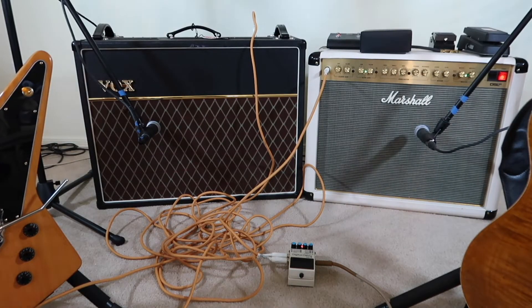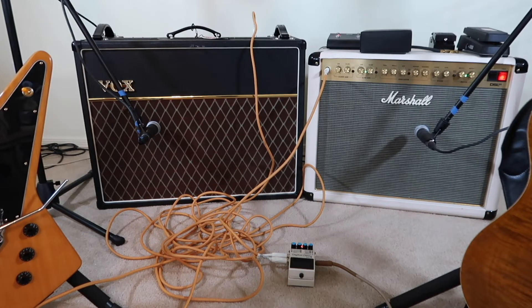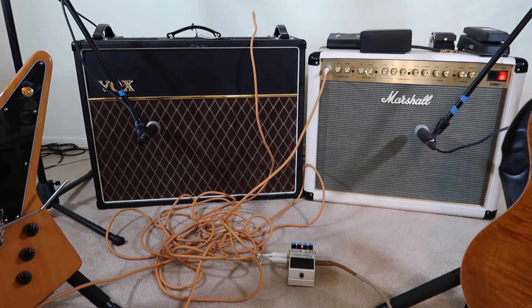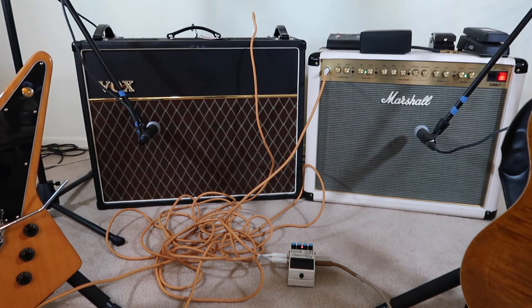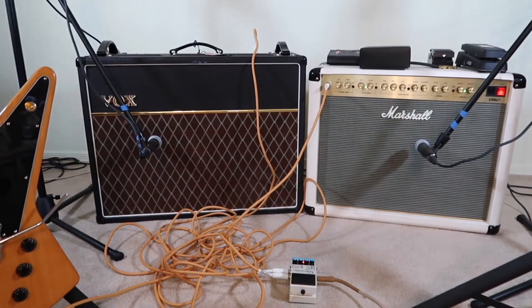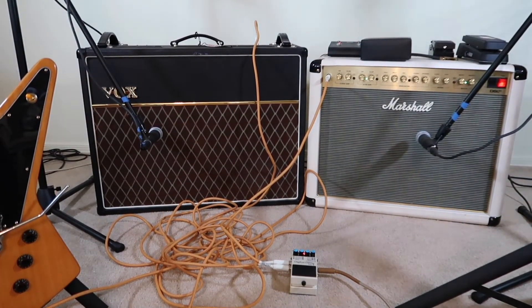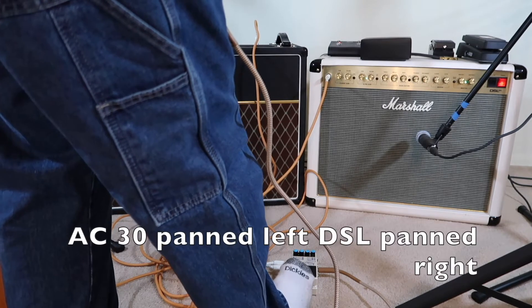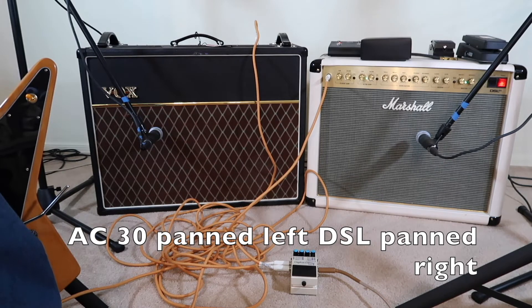We have the Boss running into my left side — the Vox AC30 — and on my right side the Marshall DSL. Each one is mic'd with a Shure Beta 57, which gives us a good idea what it sounds like. The Vox is a 2x12, the DSL is a 4x12. We're going to see me kneeling down in front of these amps using the Paul Reed Smith guitar, and we're not going to have a real high gain sound. We're just going to play with the pedal to give you a little idea.